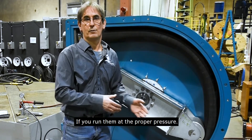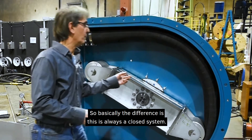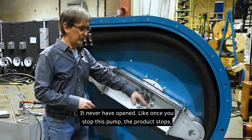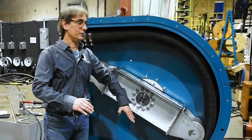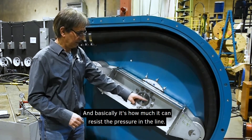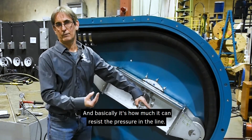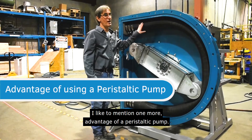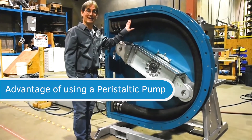If you run them at the proper pressure — basically the difference is this is always a closed system. It will never open; once you stop this pump the product stops. It's essentially about how much it can resist the pressure in the line. I'd like to mention one more advantage of a peristaltic pump.